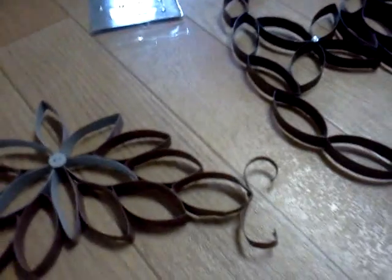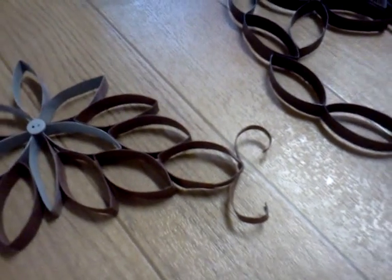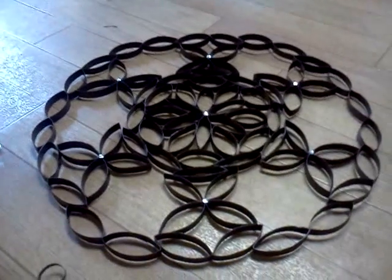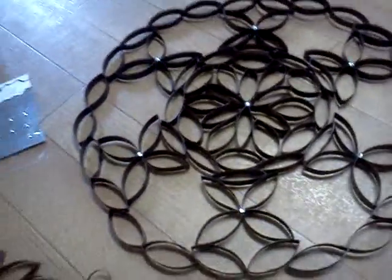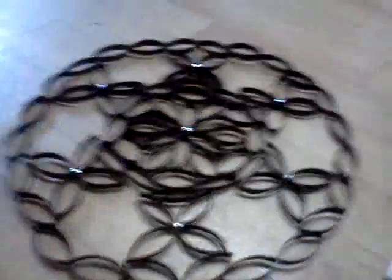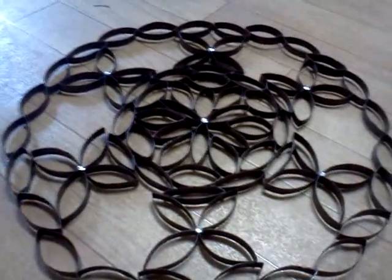Like I said, your possibilities are endless. Look on Google — pop in 'toilet paper roll wall art' and there are really different designs that people have come up with. There was one that was a lot bigger and had a lot more detail, but that's where I kind of got my inspiration from.